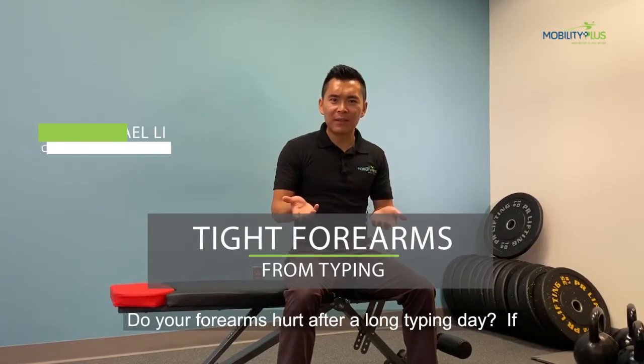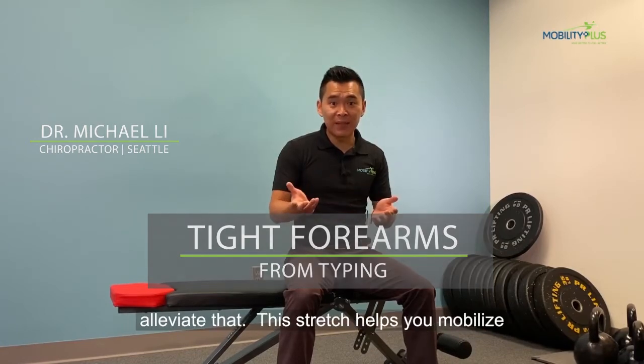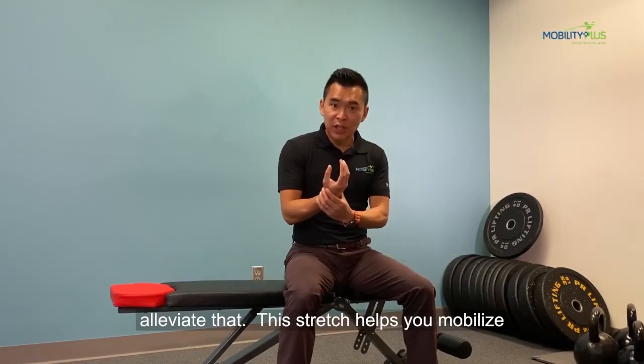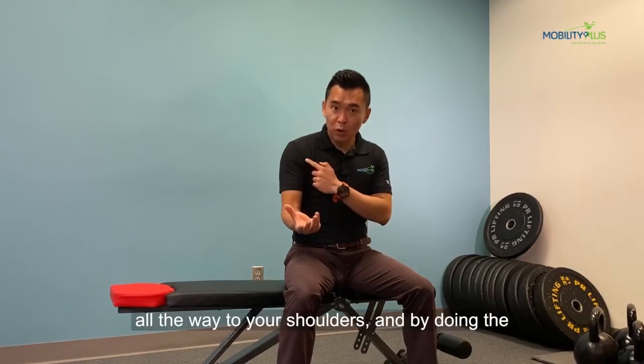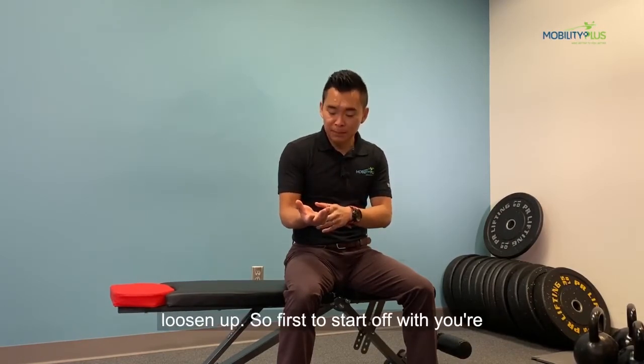Do your forearms hurt after a long typing day? If you do, I'm going to show you a quick stretch to alleviate that. This stretch helps you mobilize all the nerves underneath your carpal tunnel all the way to your shoulders, and by doing the mobilizations, you can get those muscles to loosen up.